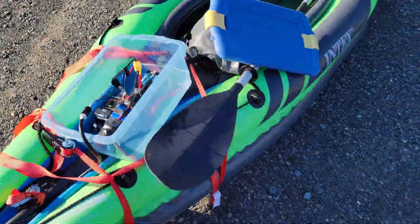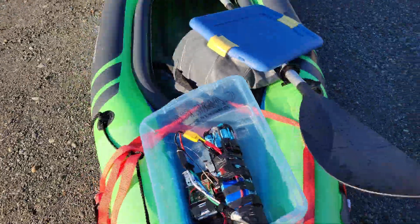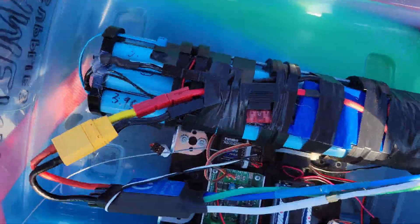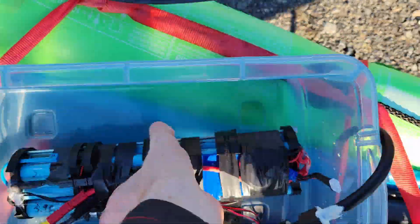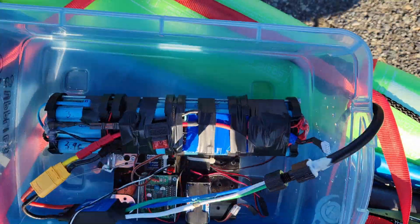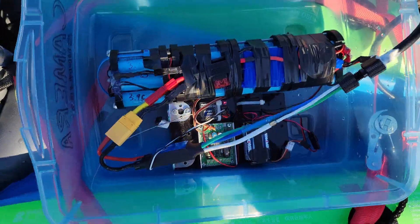I wanted to do a quick overview of the electronics before I put everything away in my car. Here it is — as you can see, it's a 4S 8P pack. This is the first one I ever built, so quality control is better now. It works perfect.